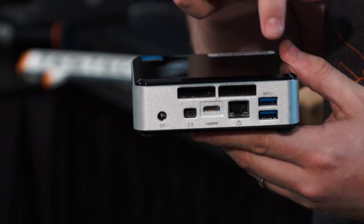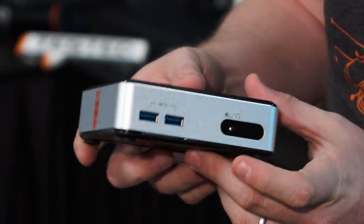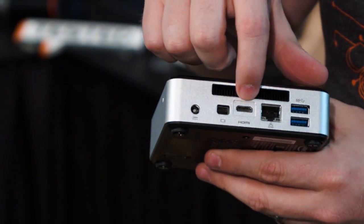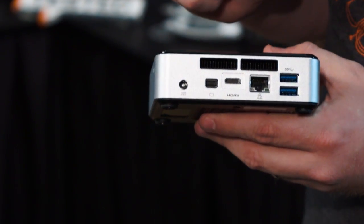They're all a little bit different. This particular model has four USB 3.0 — two on the back and two on the front. It has an IR blaster, a headphone jack on the front, mini HDMI, Ethernet, and mini DisplayPort, as well as the power plug.